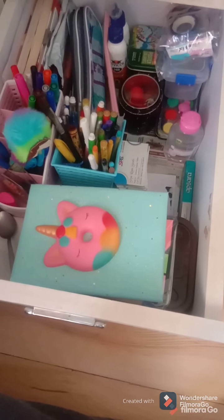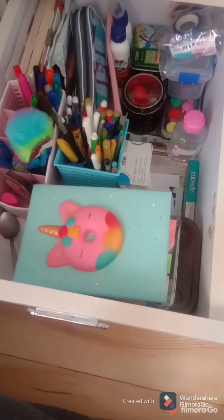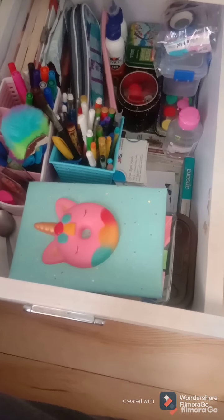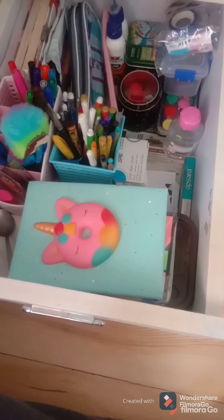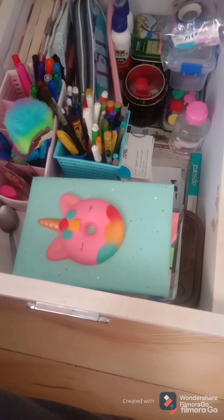So first of all, this is all my stationery. I have kept my stationery in a drawer and all my stationery is only in this drawer. So one by one I will show you each thing.